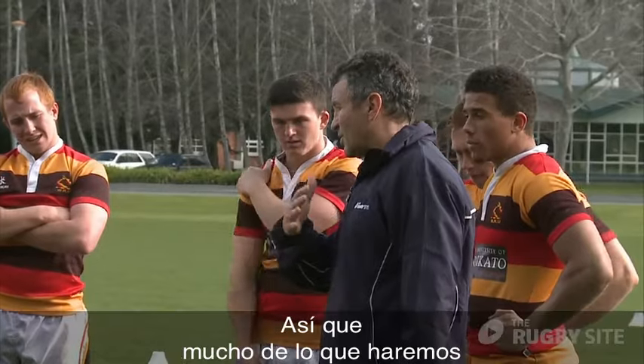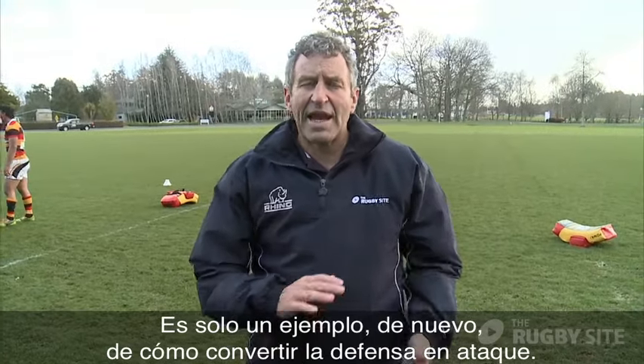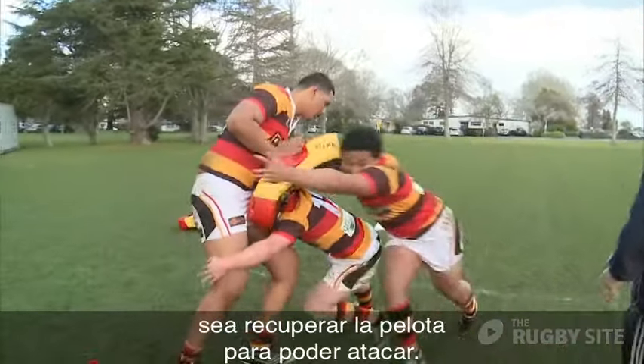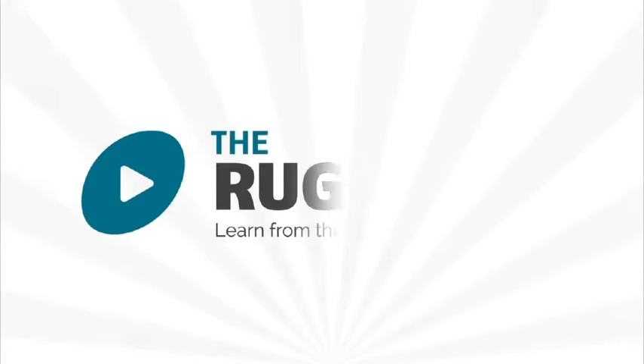It's trained to win, so a lot of what we do will be similar to what we do on the field. It's just an example of how you can turn defence into attack. The outcome of that tackle is to try and turn the ball over so we can attack with it. Hopefully this has reflected what's happening in your game and those are some skills that you can apply to your players. Thank you.